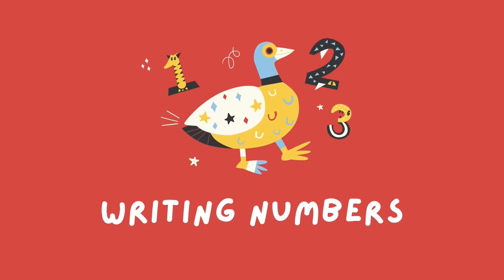Hey, Brighters! Today we're learning how to write numbers. Let's begin!